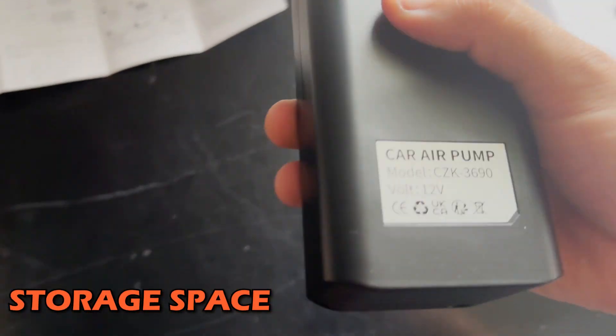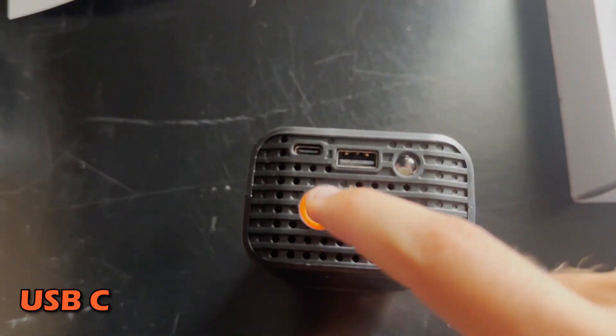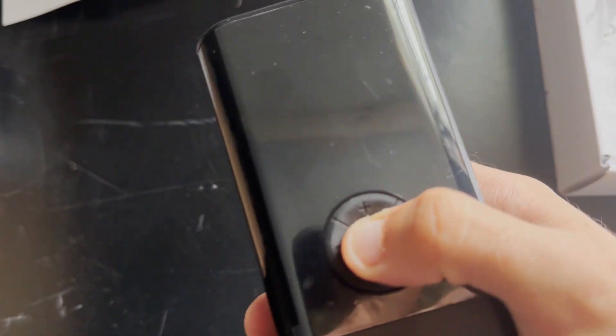The main piece comes in a plastic bag, and once you take it out it has a storage space. You can see the car air pump with its many different modes and buttons. It even has a light, a USB port, a USB-C port, the tire inflation attachment, and an LED display with plus and minus buttons for pressure.